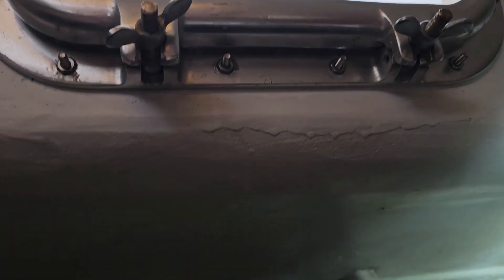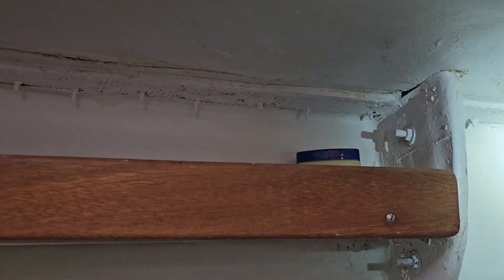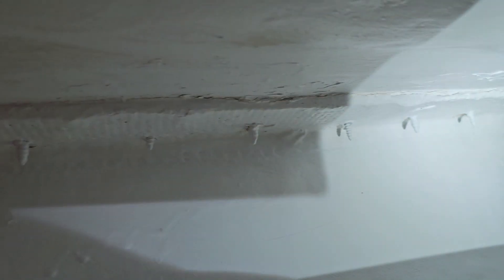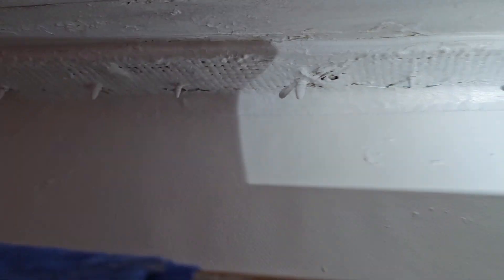Looks like somebody tried to repair this and they just did a shoddy job. Yeah, chain plates. Just for that front shot — all those screws are for the teak toe rail cap, which has seen better days.